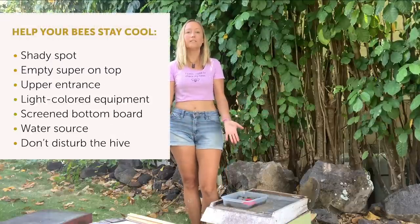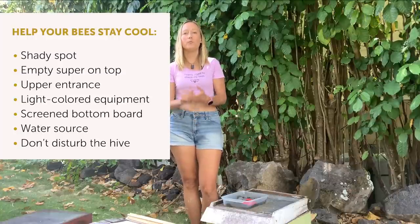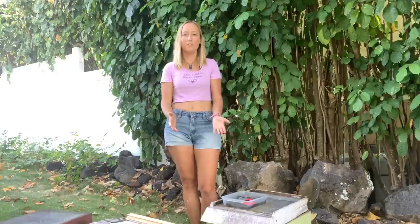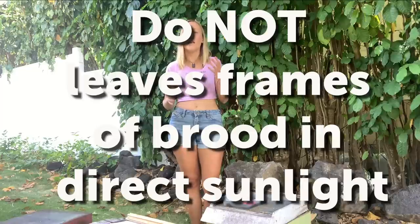Finally, leave them alone. Over-eager beekeeping is one of the worst things you can do for a beehive. If it's hot out and you want to check on them, disturbing the hive, opening it up, taking it all apart, disturbing the brood, pulling brood frames out in the sun — none of that is good for the bees. Keep your inspection short and don't do it too often. Do not leave frames of brood or honey in direct sunlight; I've seen the comb actually start to melt.